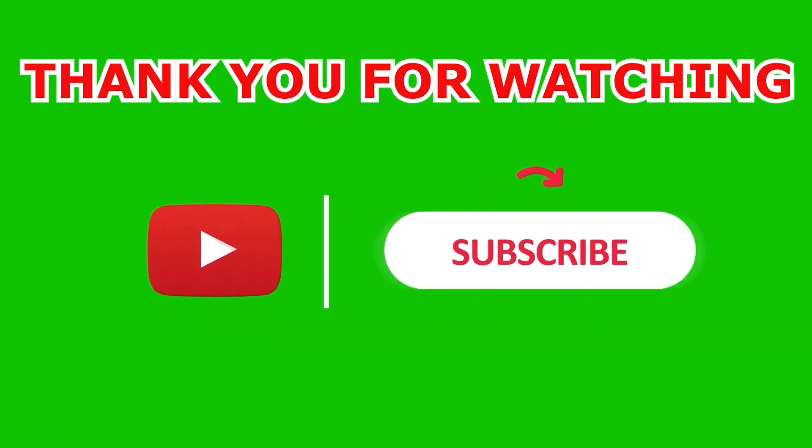I sincerely thank you for paying attention. Don't forget to like and subscribe to our channel to watch the latest and most interesting videos from us. See you in the next videos.